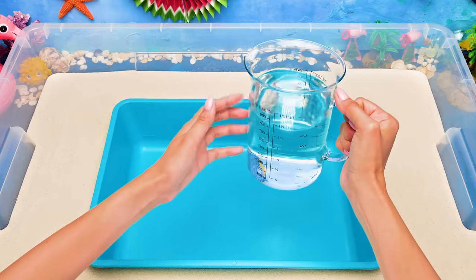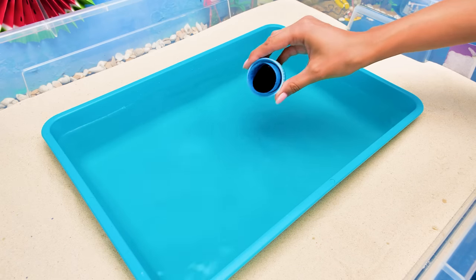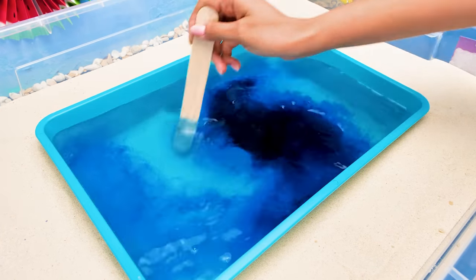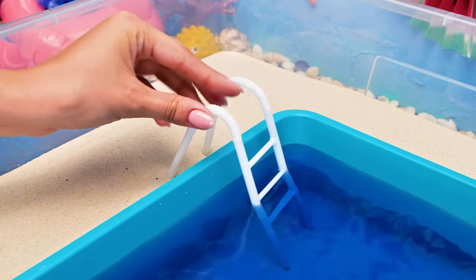Now we'll fill up a smaller container with water! Then add a blue pigment and swirl it around! The pool is ready!